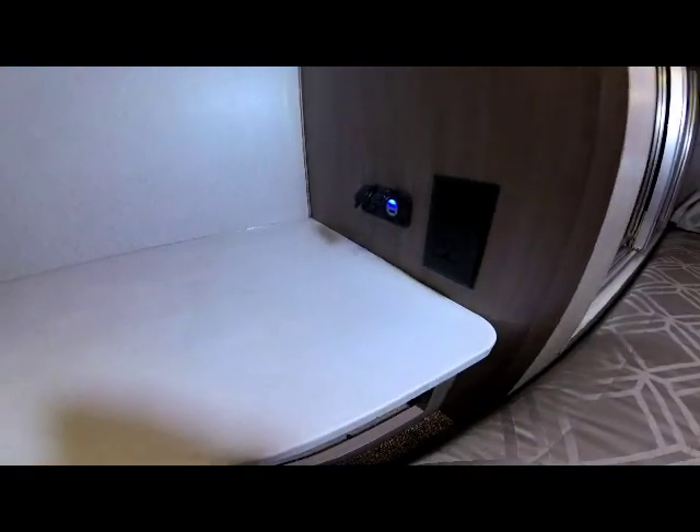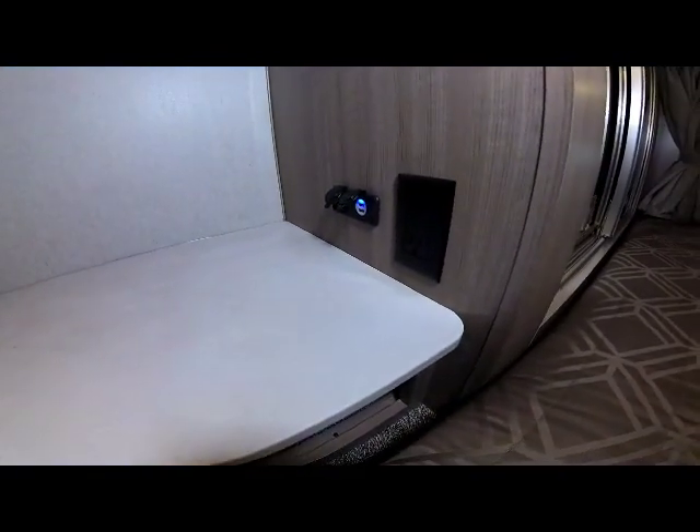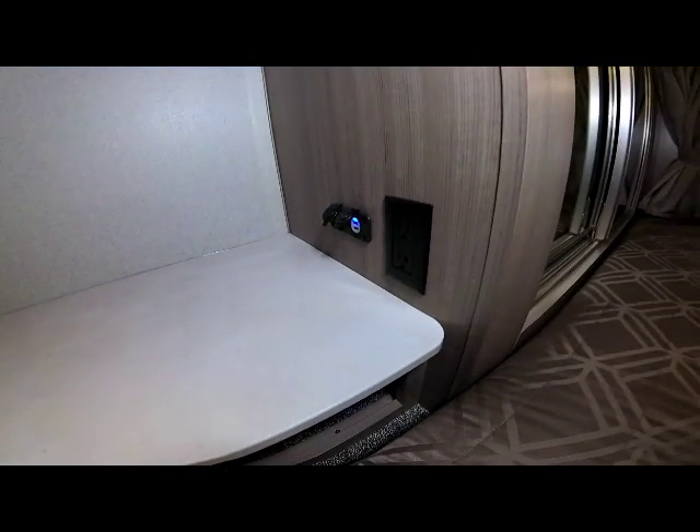The nightstand also comes with dual USB and 12-volt charge station plus a 110 outlet for needed power in the bedroom.